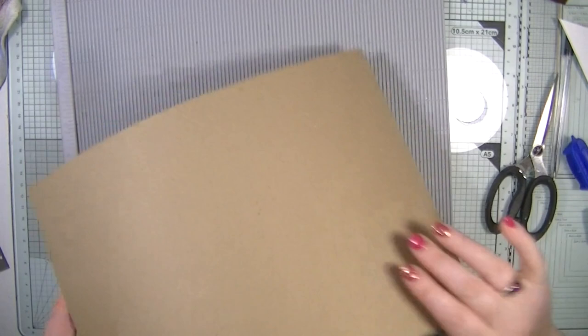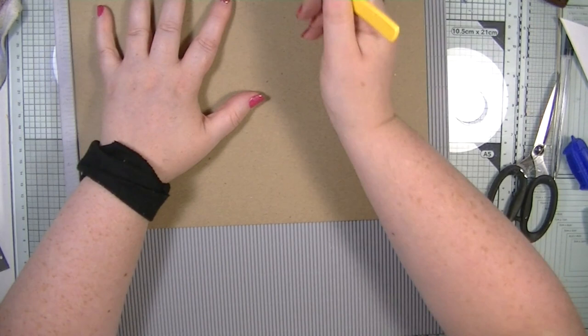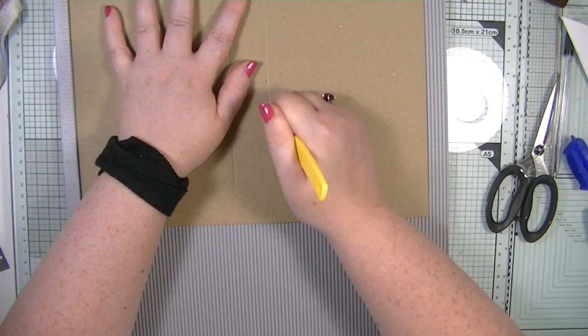First, make sure your paper is straight — that's why I had issues trying to record the last one. I'm going to score at five and a quarter, then go to six and a quarter — that adds one and a quarter inches — so that's my spine.